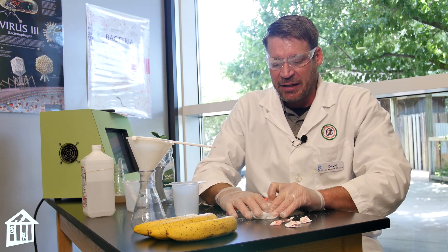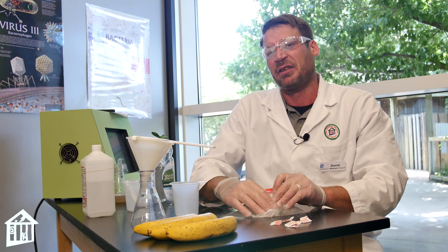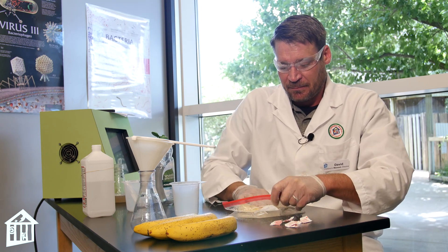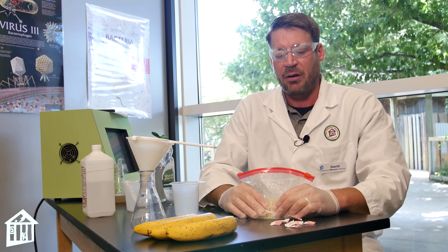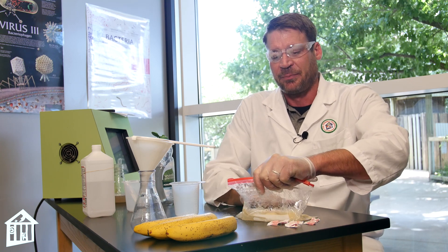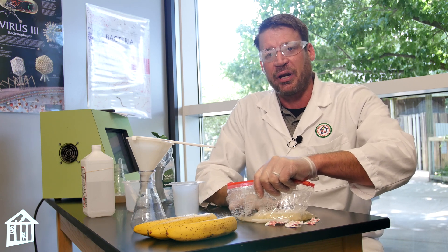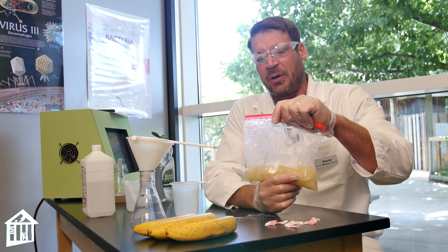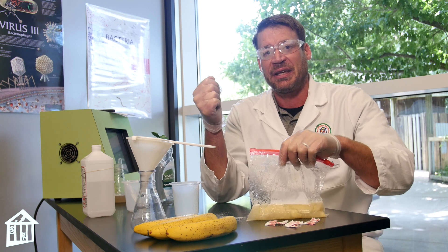I'm going to mechanically break it down for a while. You're looking for a real consistent mush — you want to get rid of as many of the solids as possible. You'll massage the bag with your salt water and dishwashing detergent solution to make basically a banana solution. Do this until all the big particles are broken up, then let the solution sit for at least five minutes so the dishwashing detergent and salt can begin to pull the DNA from the cells.